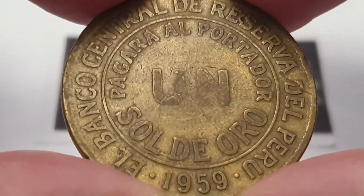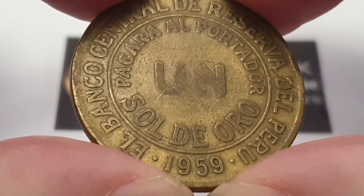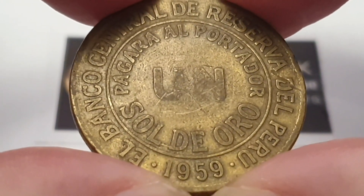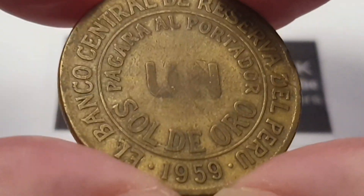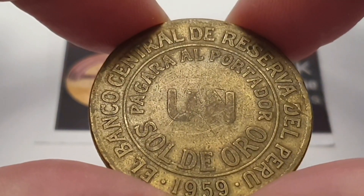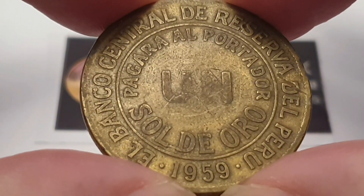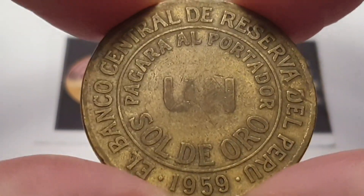For the Peruvian 1959 one sol coin specifications: the composition of the coin is brass, the weight is 13.8 grams, the diameter is 33 millimeters, the thickness is 1.95 millimeters, and the edge is reeded. This coin is minted at the Philadelphia Mint, United States. The mintage figures for this coin are 4,975,000 made at the time of release.